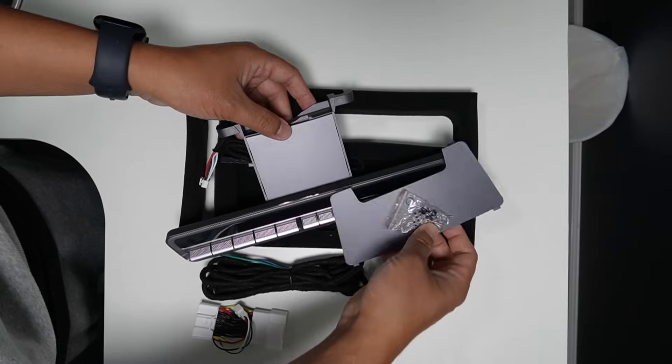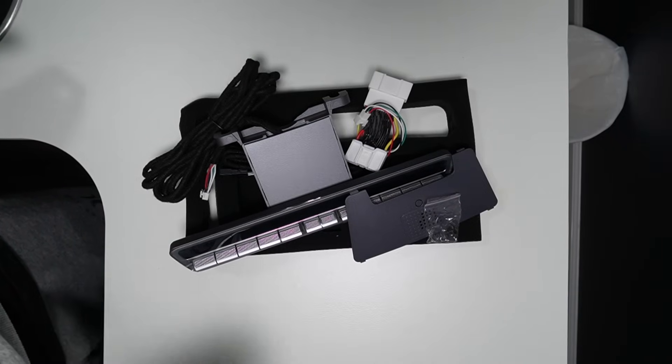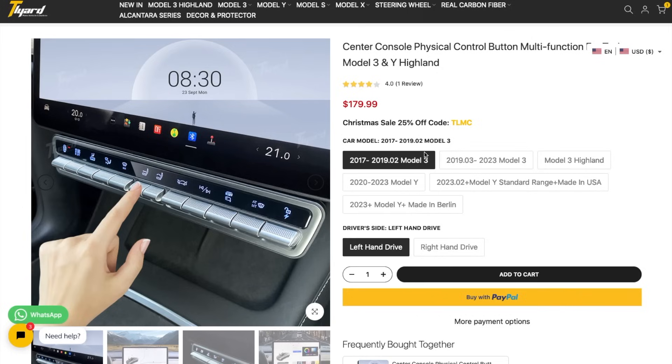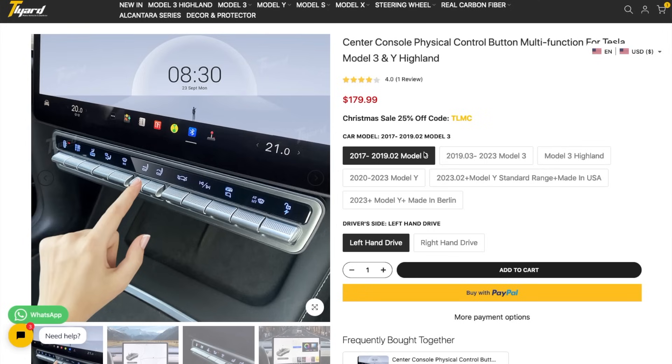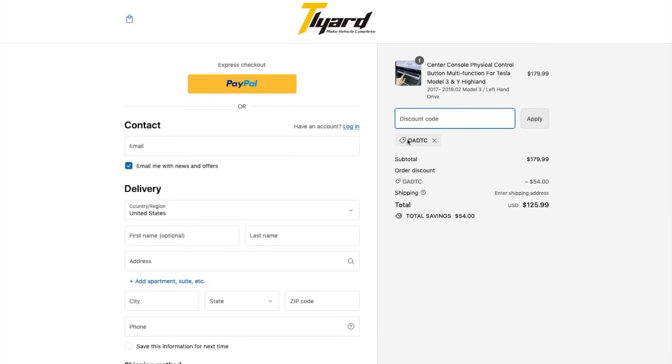Now let me show you where you can get this product. You can get this new physical shortcut multi-function buttons from TLyard — T-L-Y-A-R-D dot com — and make sure to select the right one for your car. There are many selections, including left-hand drive or right-hand drive. If you're interested, you can use my special discount code DADTC for an extra 25% off, which is a really good deal for what it can do in your Tesla Model 3 and Model Y.